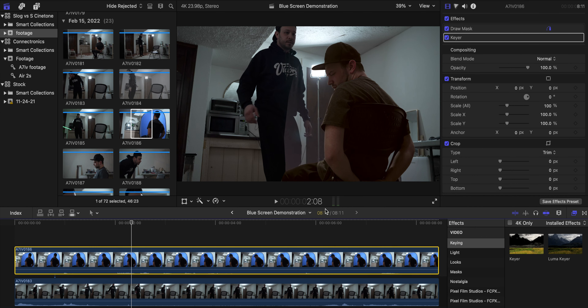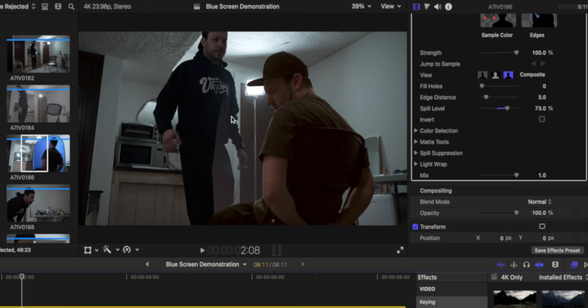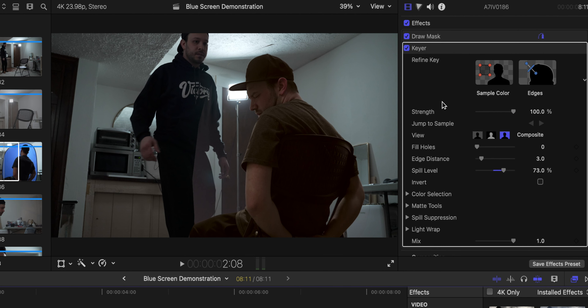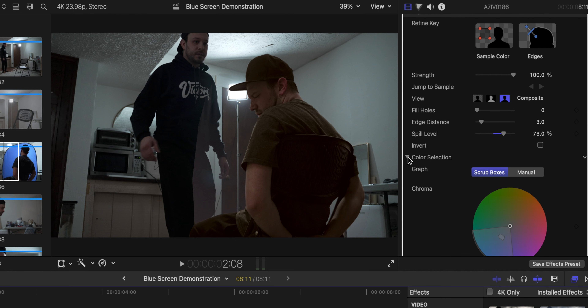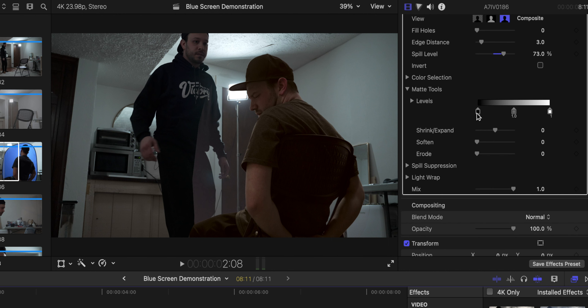Once you do that, go down to your key effects — or just search in the search bar for 'Keyer' — and that'll come up. Now the blue screen is gone, but we have a little bit of refining to do to make that blend a little bit more. Go over to your effects panel, find the Keyer, and refine the key. The best way I found is to go to the Matte Tools and play around until you get it about where you want it. Shrink and expand really just affects the edges.